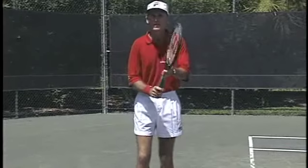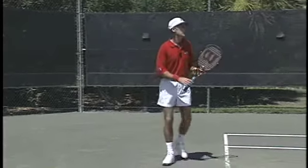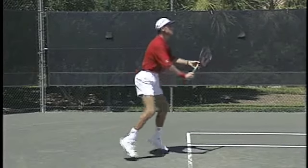So I'm going to work on changing my grips quickly now on the return. I'm doing a little practice. I'm thinking here, just waiting — thinking forehand or backhand. It's a forehand.